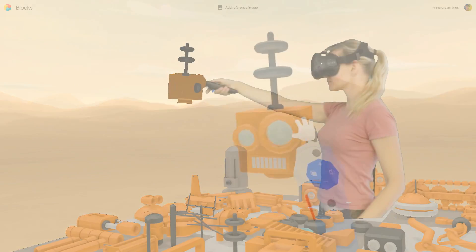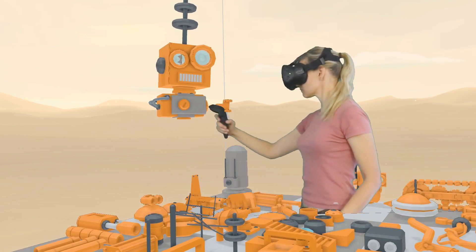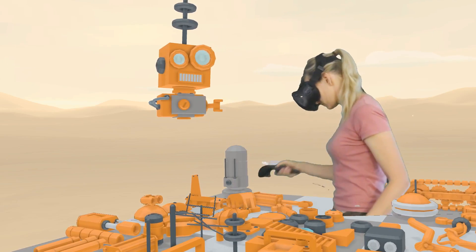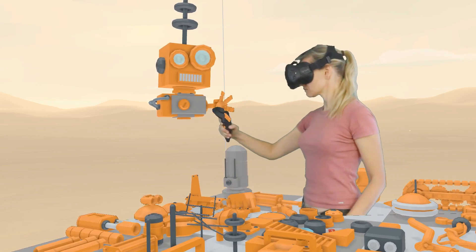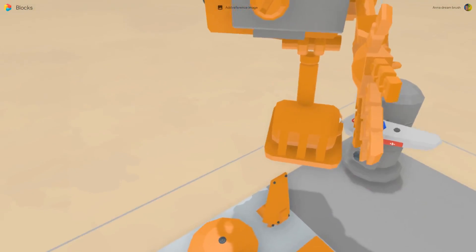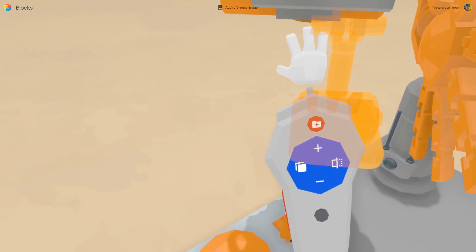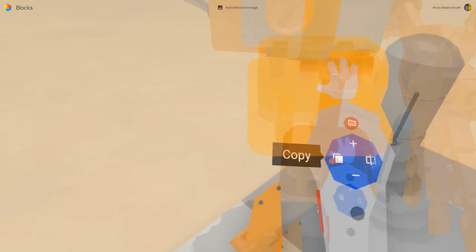We take one head with a grab tool, resize if it's needed. Take other pieces and build your own bot. This will be an arm and a hand. Look how fast it is. You can also group multiple pieces by selecting and pushing the red plus button, and also copy.